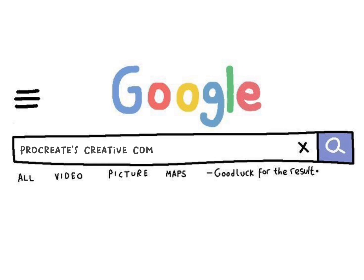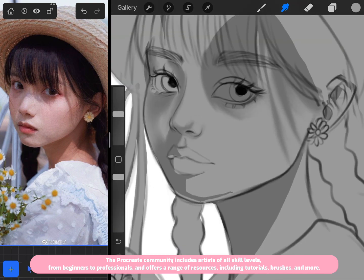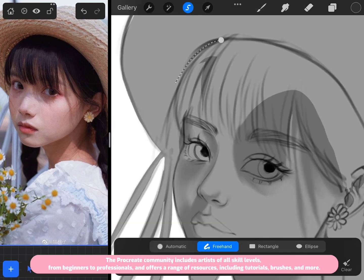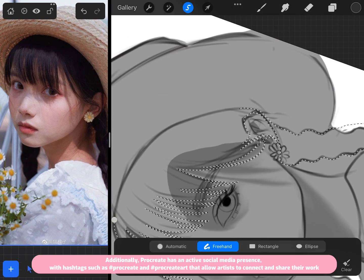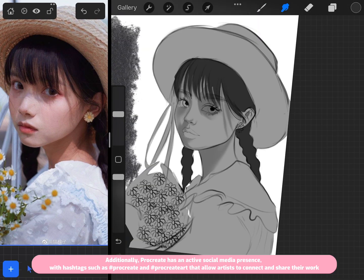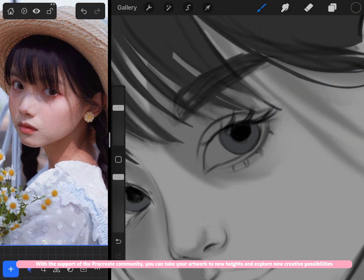Procreate has a thriving creative community that offers a wealth of resources and inspiration for digital artists. The community includes artists of all skill levels — from beginners to professionals — and offers tutorials, brushes, and more. Procreate also has an active social media presence, with hashtags like #Procreate and #ProcreateArt that allow artists to connect and share their work, helping you explore new creative possibilities.